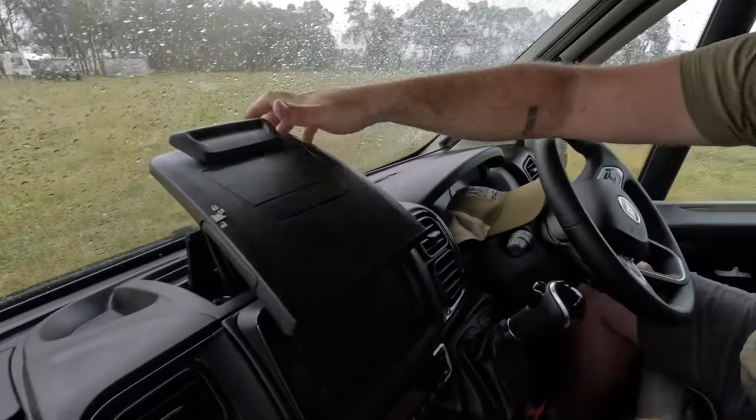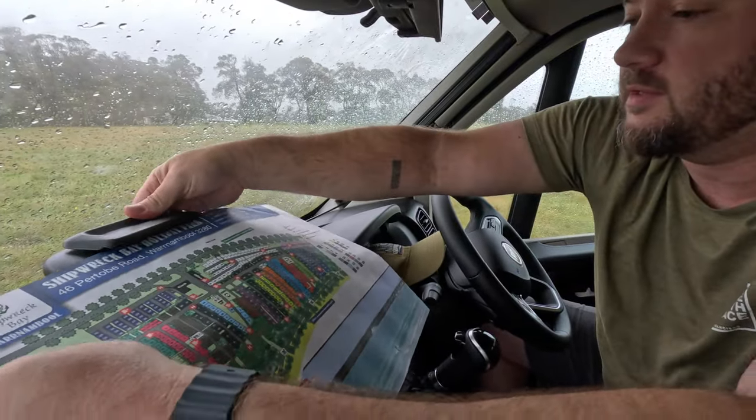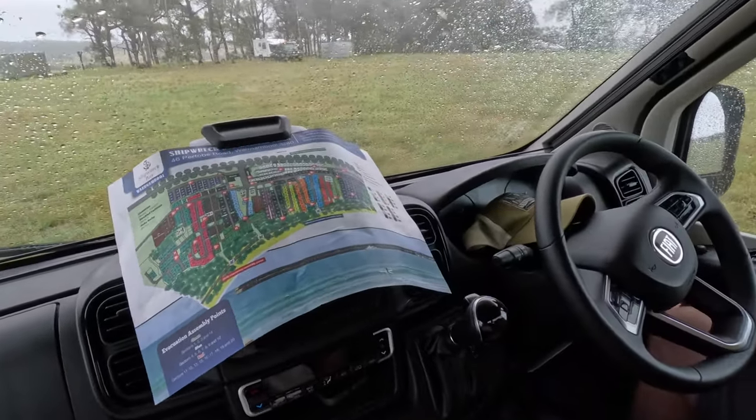When you're pulling into a new RV spot and want to make sure you get to your spot appropriately, you've got yourself a little space to work with right up front.